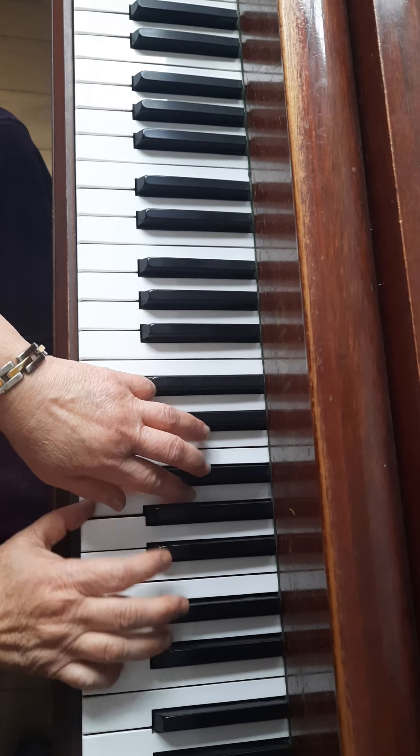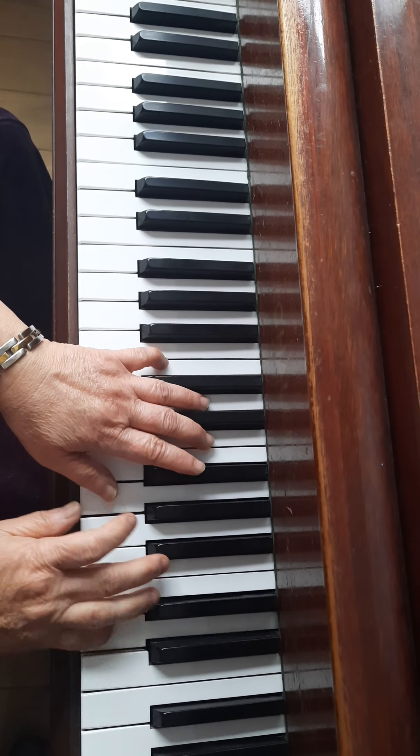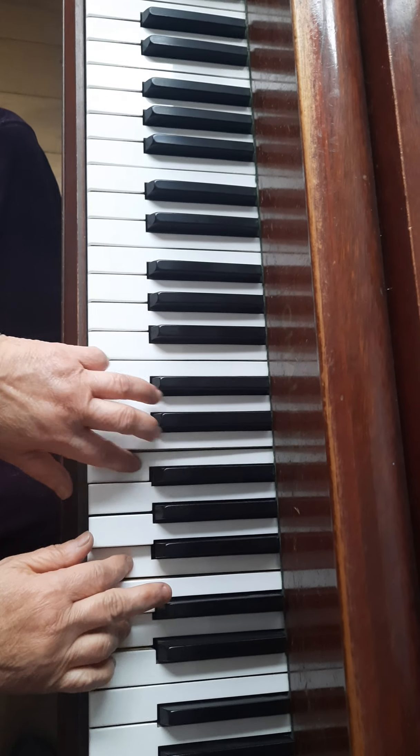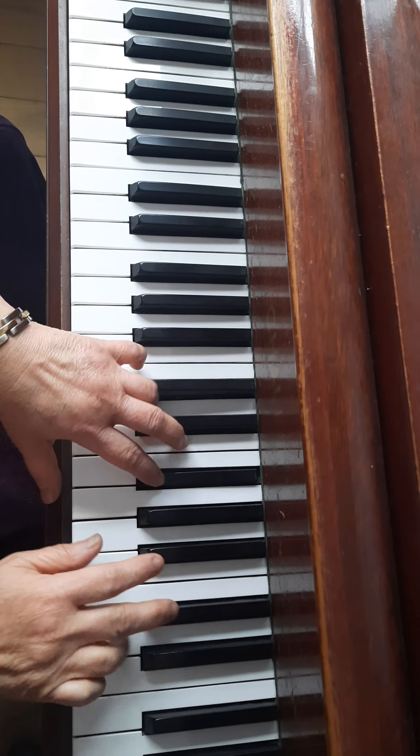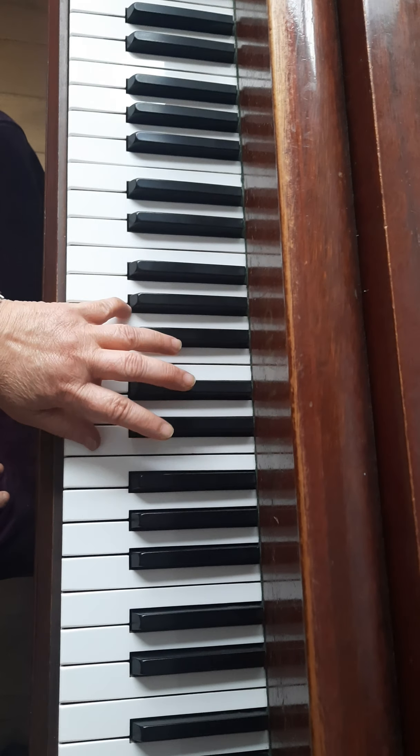You've got a lot happening here. Slur. Then legato. Then staccato on the right hand. So it's not easy. 1-2-3. 1-2-3. 1-2-3. 1-2-3. 1-2-3.